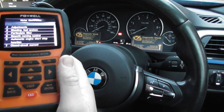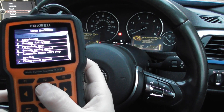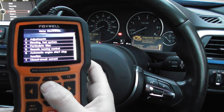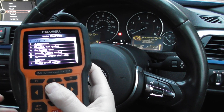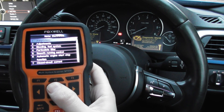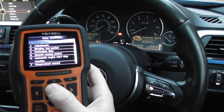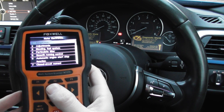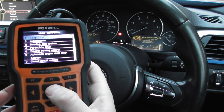We're in the service menu of this kit here, and it's a very handy kit because I'm going to show you just a few of the options and functions that I can carry out. As well as obviously doing the basics like reading and clearing fault codes — such as engine, airbags, ABS, DSC, transmission — we'll read and clear all of those faults. We'll also do oil service resets and a few other special functions as well.